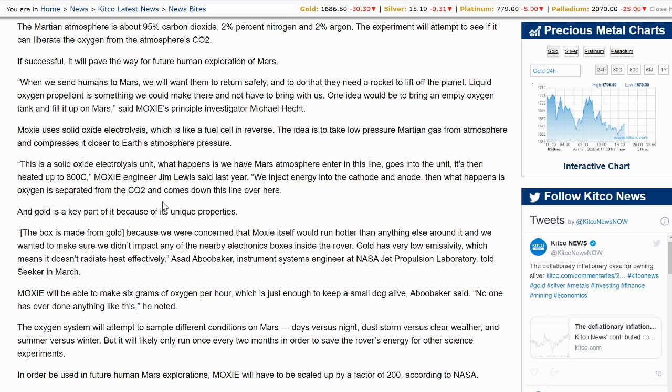Gold is the key part of it because of its unique properties. The box is made from gold because we were concerned that MOXIE itself would run hotter than anything else around it, and we wanted to make sure we didn't impact any of the nearby electronics boxes inside the rover. Gold has a very low emissivity, which means it doesn't radiate heat effectively, Asad Abu Bakr, systems engineer at NASA Jet Propulsion Laboratory, told Kitco in March. It doesn't radiate heat effectively, whereas silver does.